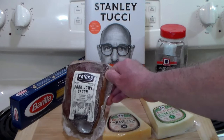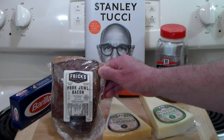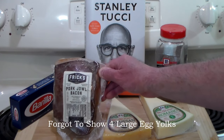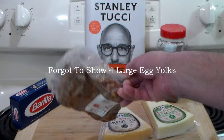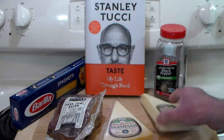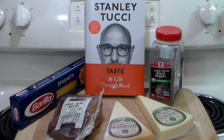Instead of bacon, we've got guanciale — pork cheek in Italy. We don't call it guanciale here in the States, we call it jowl, and I picked some up at the store. Very meaty and nice. We've also got some parmesan, some romano, coarse ground black pepper, and spaghetti. That's it. I'm going to show you how to make your own creamy sauce without milk, without butter, without cream.